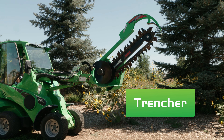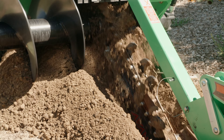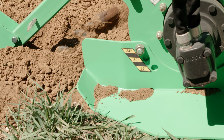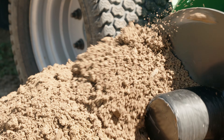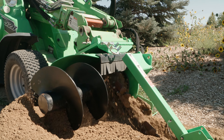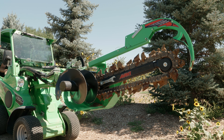The trencher features a dig depth up to 36 inches and has a blade that's 6 inches wide. The trencher also features an adjustable depth control setting so you can get a consistent depth all the way down the trench. The trencher is mainly used for sprinkler lines, gas lines, gutter drainage systems, and utility cables, but has many other functions as well.